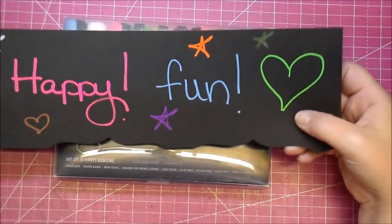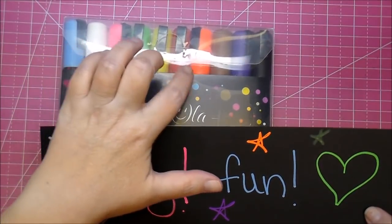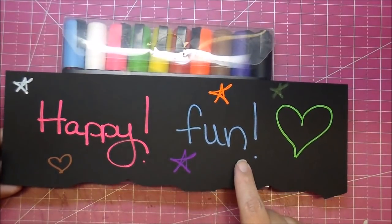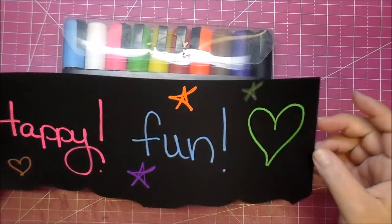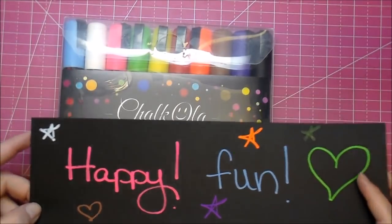Here's what they look like on paper. They come with 10 markers. I didn't try the black on this because I figured it wouldn't work, and I haven't done the red either, but here is the pink, the blue, the green, the yellow — yellow doesn't show up that great but it still shows up — orange, purple, brown, and white.